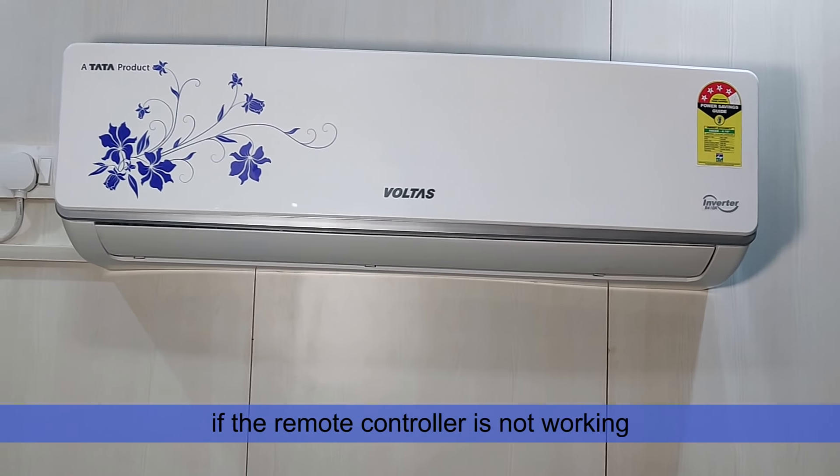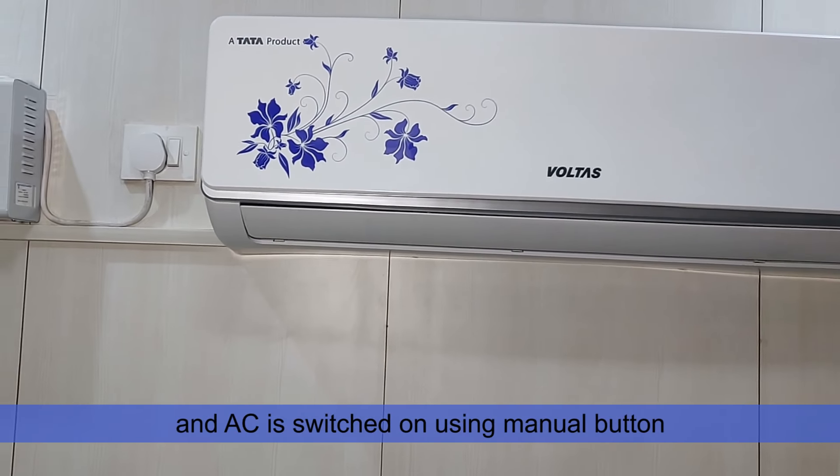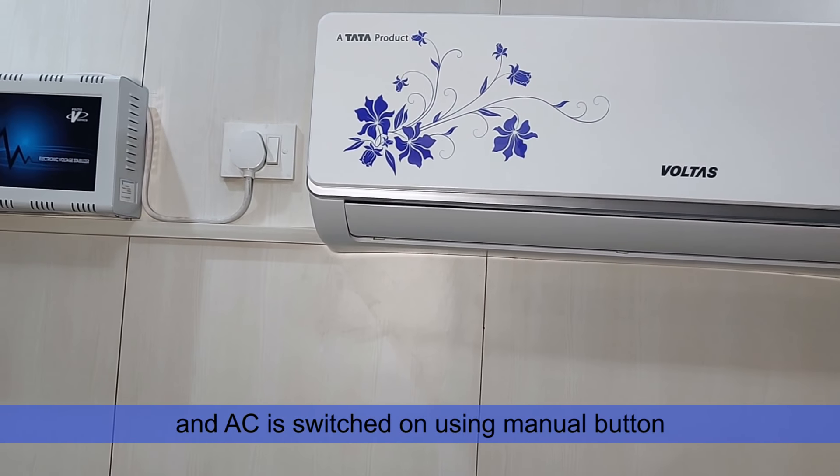In case the power supply is okay and the AC power light is not on, or if the remote controller is not working and the AC is switched on using the manual button, call customer care number 1860-599-4555 and log the call.